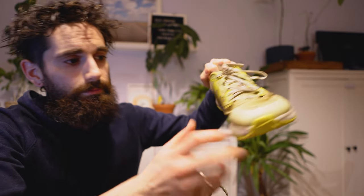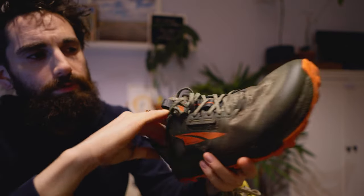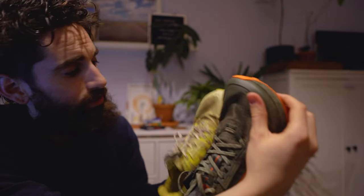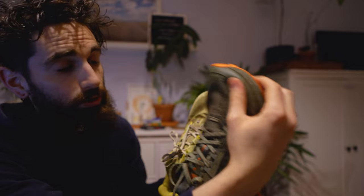I do have the 7 right here for comparison and I will try to make some close-ups later. Looking at the toe bumper, they are starting to use less protection around the toe cap. Just like the 7, it's still very soft, so if you were to kick anything on the trails that will hurt your feet.